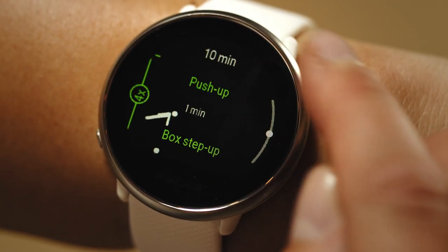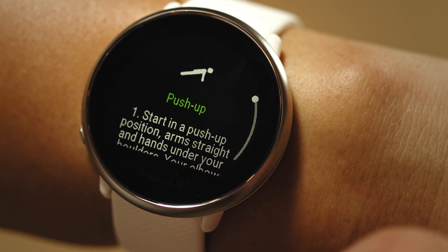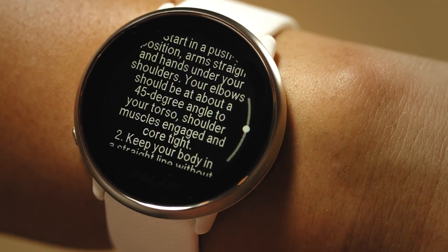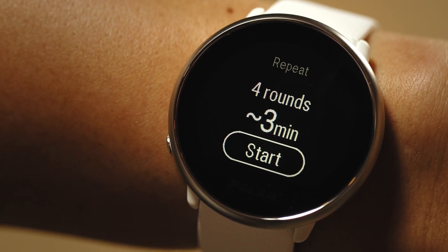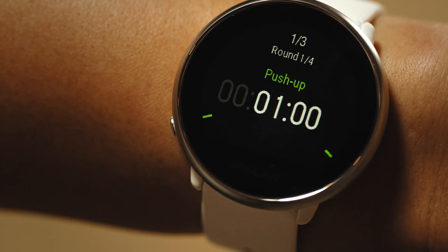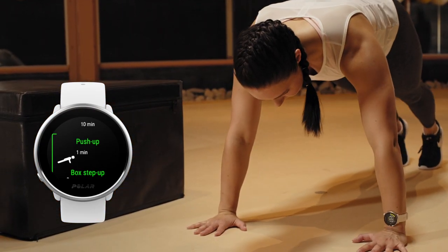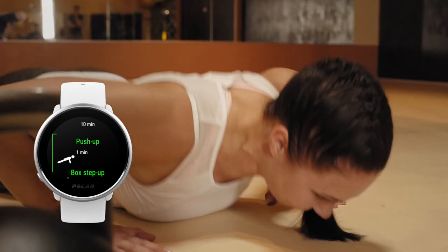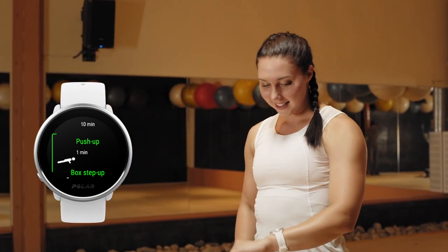Strength training and supportive training sessions are based on ready-made workout plans with exercise animations and real-time step-by-step guidance. All sessions include timers and vibrations that let you know when it's time to switch to the next phase. Continue each movement for 40 seconds, then rest until the minute is full and start the next movement.